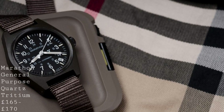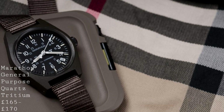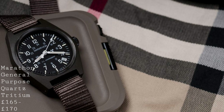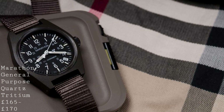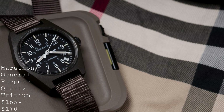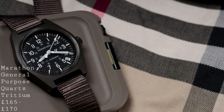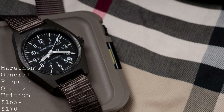The first watch I'd like to talk about fulfills all the criteria for a basic field watch — being robust, but also a watch which won't get in the way and will really slip under a cuff, without you having to worry about it at all during its use. It will be there when you need it to tell the time, which I think is the most you can ask of one of these watches, especially at this price range. And so this first watch is the very modest Marathon General Purpose Quartz.